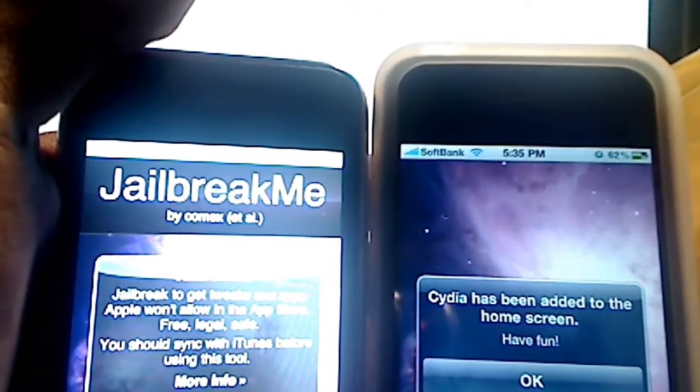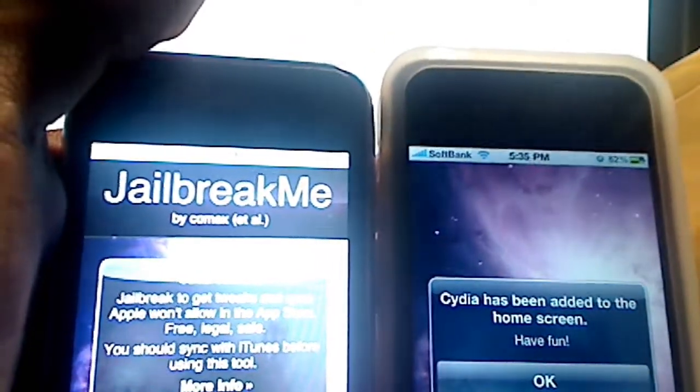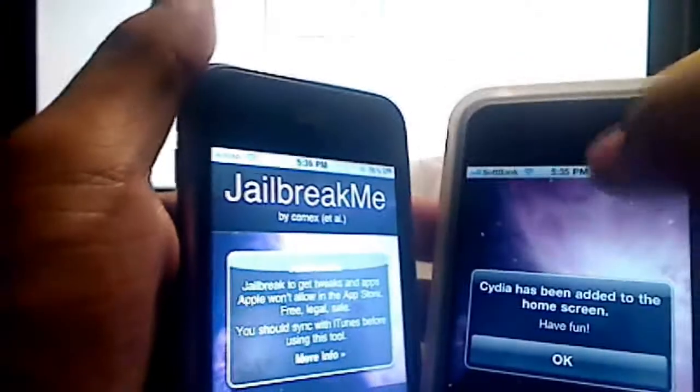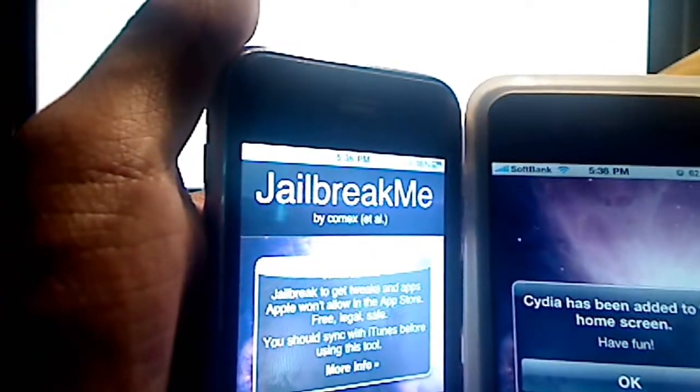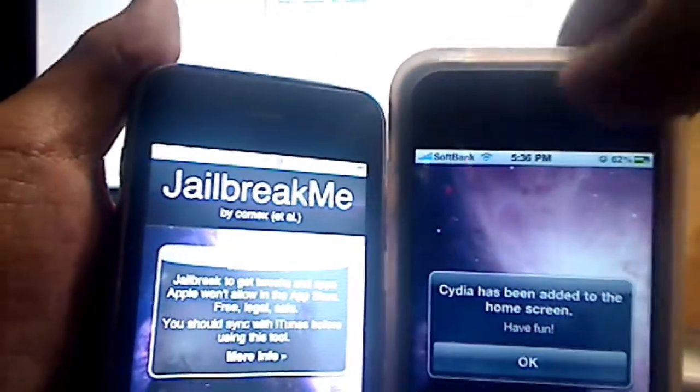You might have seen this around jailbreakme.com, or there's another server at jailbreakme.modmyi.com — it's a backup server because the traffic hitting this site right now is pretty big, so it's kind of a win-lose situation.